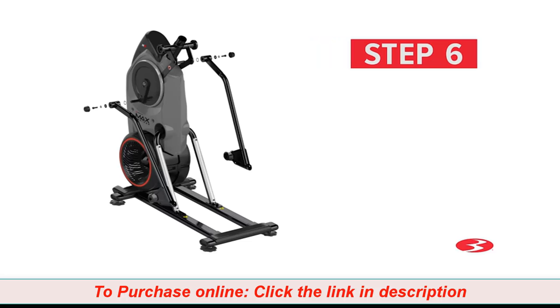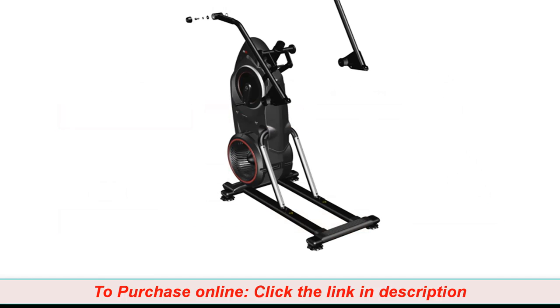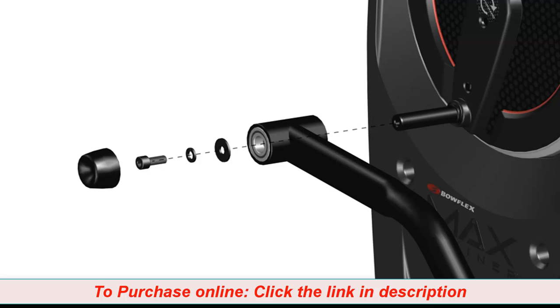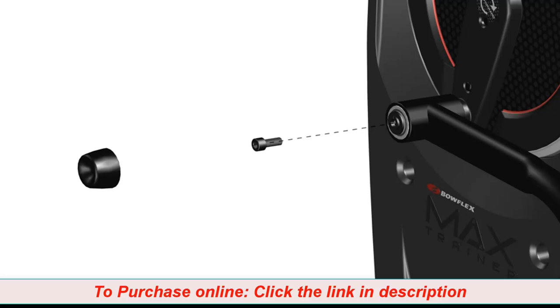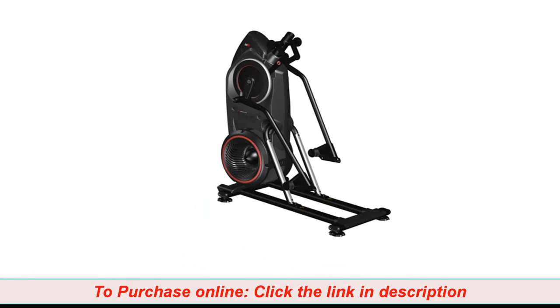Step 6: Attaching the legs to the frame assembly. For this step, you will require the following parts. Begin step 6 by attaching both part 9 legs to each side of the frame assembly. Starting with the left side, place one part I wave washer through the top post as shown before attaching the leg. Attach the leg to the top post and the bottom part of the leg onto the rail assembly. Secure the leg to the frame assembly using one part A screw, one part B, and one part G washer. Tighten the screw using the provided 6mm Allen wrench. Finally, cover the hardware using one part H cap and push the cap into position. Let the leg rest on top of the rail assembly. Be aware that the legs are connected and when either of the legs move, the other does as well. Repeat these steps for the opposite side. Step 6 is now complete.